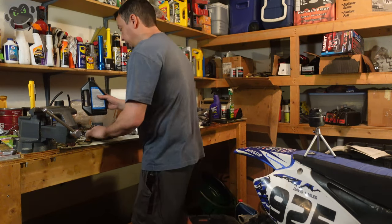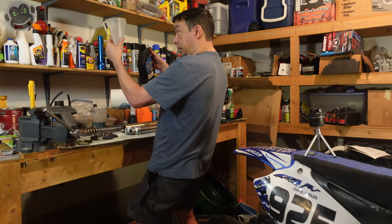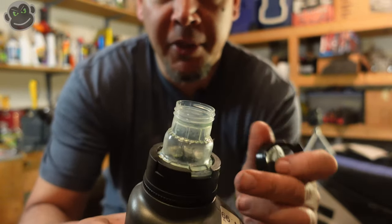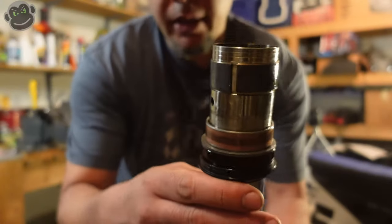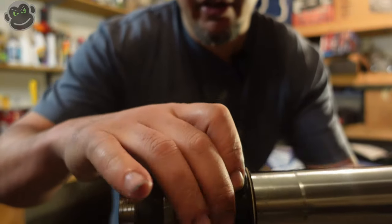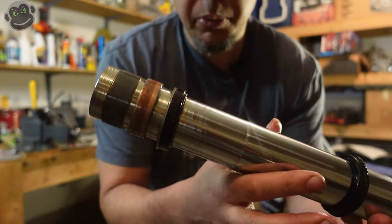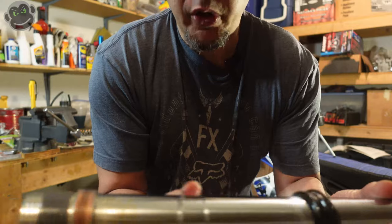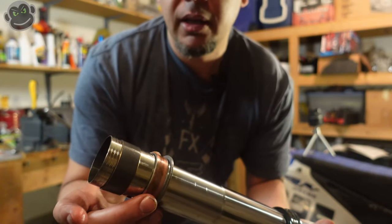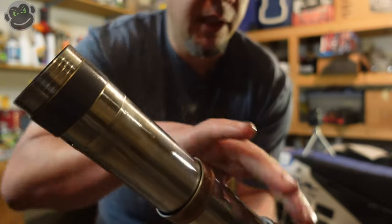12 ounces — so I'm going to put 6 ounces of Maxima and 6 ounces of Bell Ray. Bell Ray bottles actually come with a really slick cap and tube that pops out for easy pouring. So we've got all our hardware back on in the opposite order: shim at the bottom, another shim, flat washer, new seal, and the dust seal goes all the way at the top. I used a trick from the Gorilla Biker — you put saran wrap or some plastic over the tube with a little bit of grease, which makes it easier to slide the fork seals and dust seals over the inner tube. I'll put a link in the description to his video.